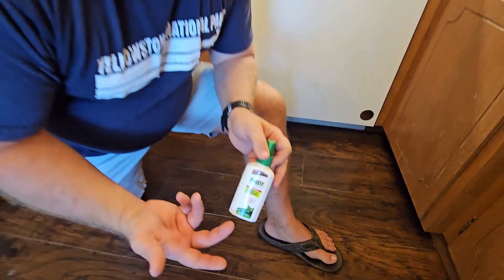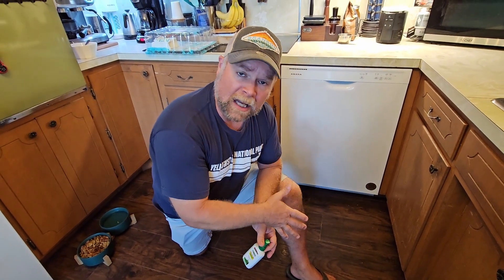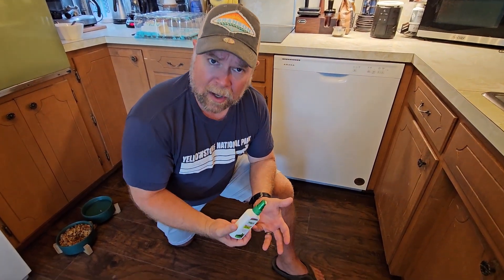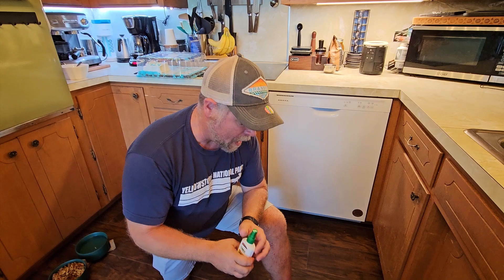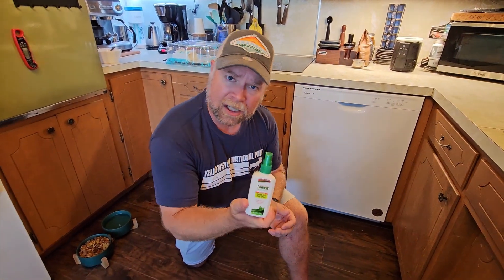What it does is it calms the itch. It does not calm the itch instantly, but once this dries the itch is gone. You're just going to leave it on, let it dry, and it dries up those pores. Typically what I do is use a poison ivy soap or scrub called Technu in the shower, then rinse off with cold water to close up those pores. When I start to itch again in the middle of the day, I'll just spray it with some Ivorest and that takes care of it.